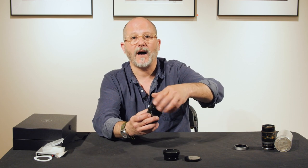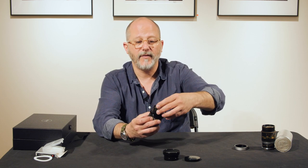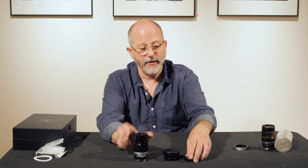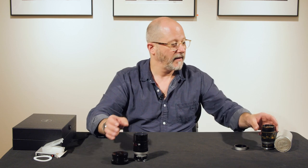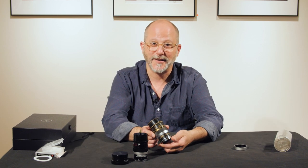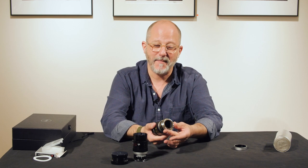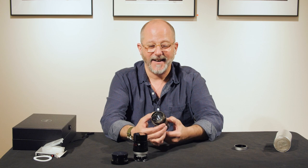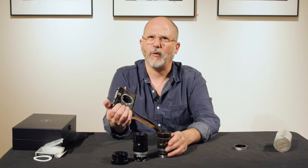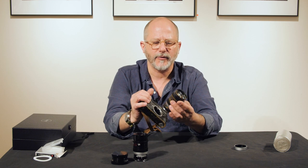This is a very solid metal filter that they made for the Thambar. Here is my personal copy of the Thambar, which was rescued from a flood in a basement. I have an M mount adapter on my lens; this was made in about 1941 or '42.